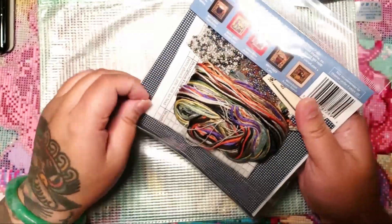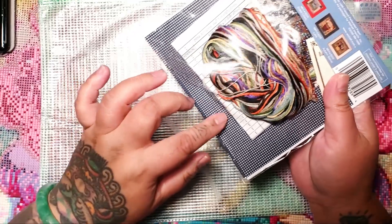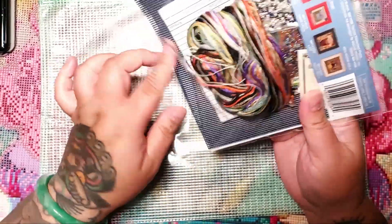You can get these from 123 Stitch, or if you're in Canada, Stitch It Central also has a bunch. I just ordered a bunch from there. Basically, let me pull out what you get in the kit.